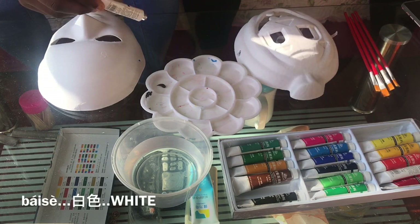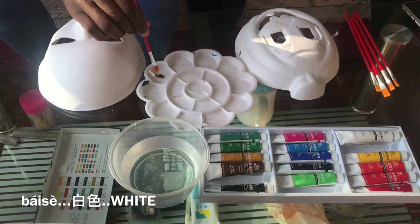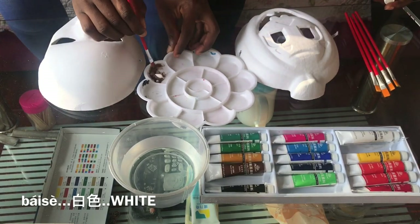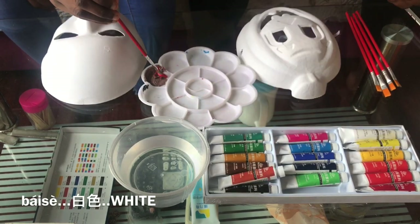And then I'm going to go in with my white and put it together. White is Bai. Bai is the second tone, Zhe is the fourth tone. Bai.